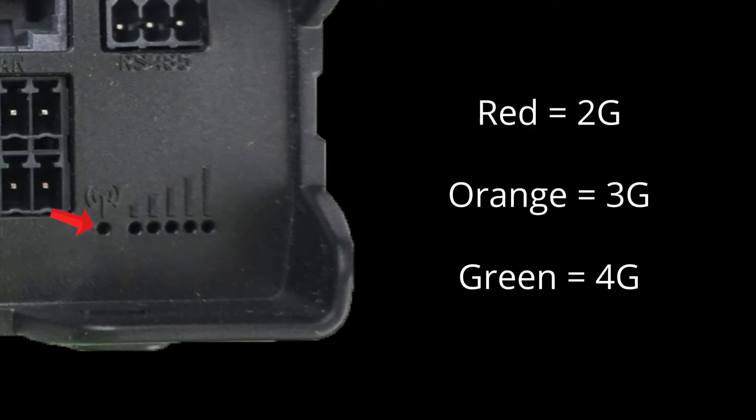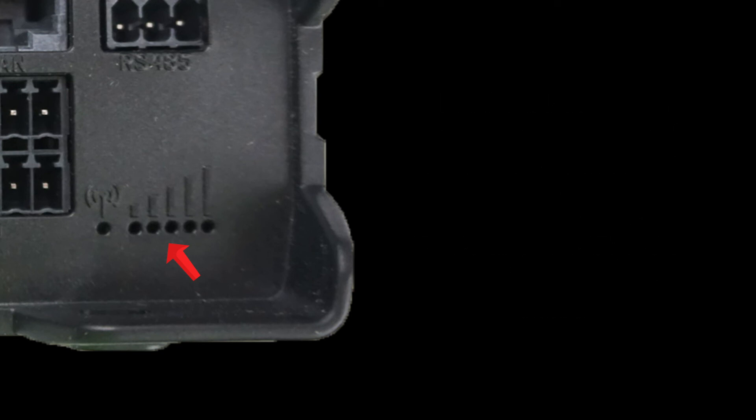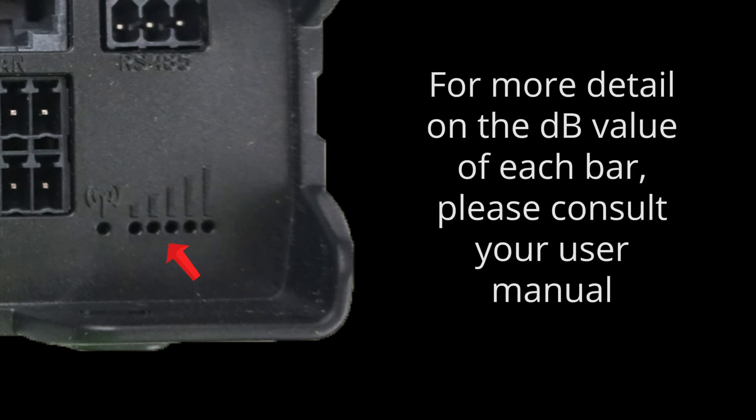To recap: red for 2G, orange for 3G, and green for 4G. Similar to your cell phone, the router will use the bars method of telling you the level of cellular signal strength that it currently has. The more bars, the better. If you're consistently getting three bars or less, you may wish to consider using a stronger antenna setup or moving the device to a different location. For more details on the dB value that each light indicates, please refer to your user manual.